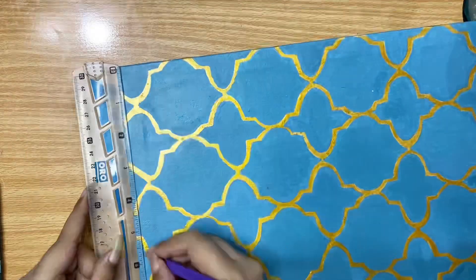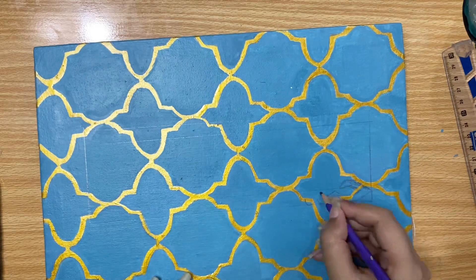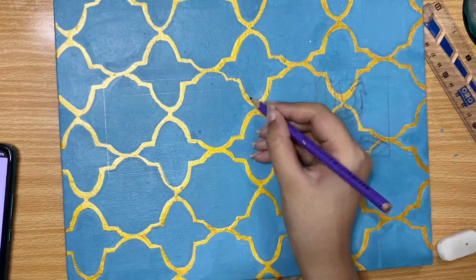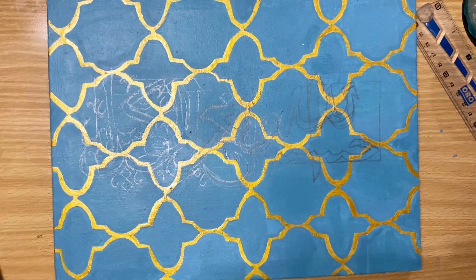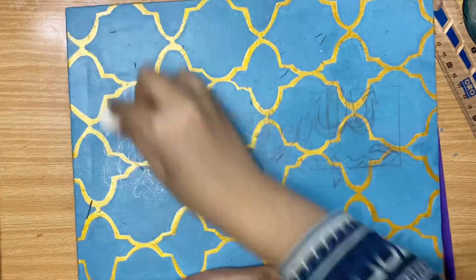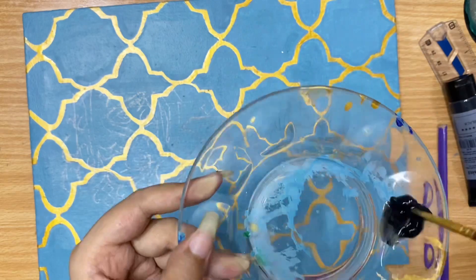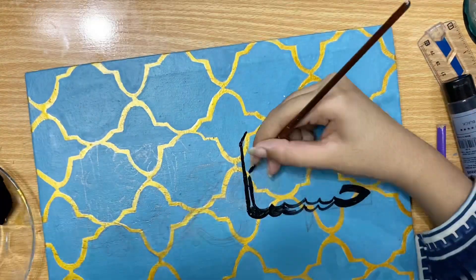Now I am making lines with the pencil to mark the exact position for the calligraphy. Then it's time for painting — here I am using black acrylic paint for the calligraphy.